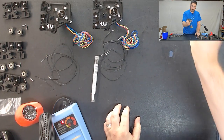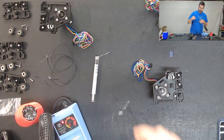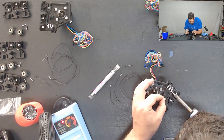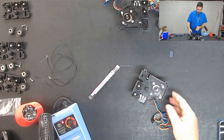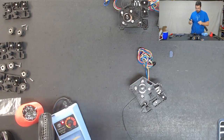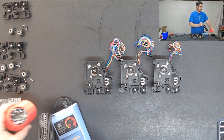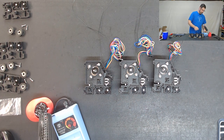This one is done so we are going to set it aside and repeat the same thing for these other two motors. Okay, those are done - we can go ahead and turn our soldering iron off, make sure we clean the tip before we put it away, and go ahead and set that out of the way here.